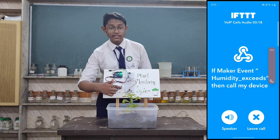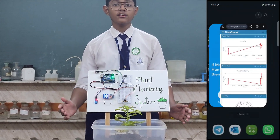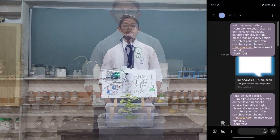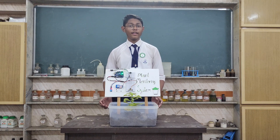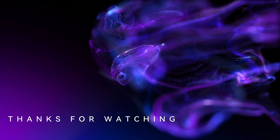The PIR sensor detects any movement nearby the plant, and the buzzer makes a sound to scare insects away. This project not only monitors the health of the plant, but also detects real-time matters to take necessary action, helping your plant stay healthy.